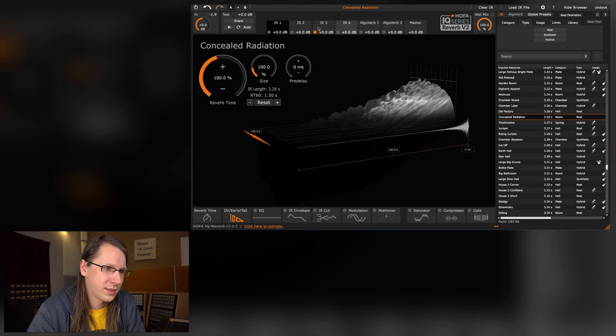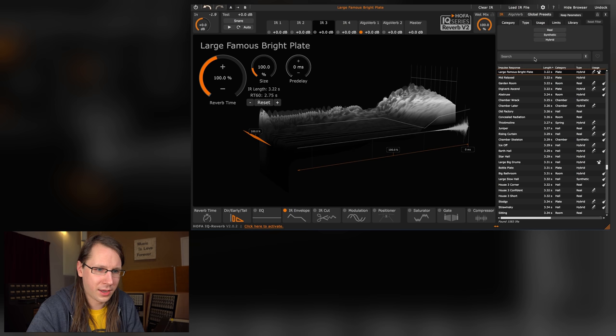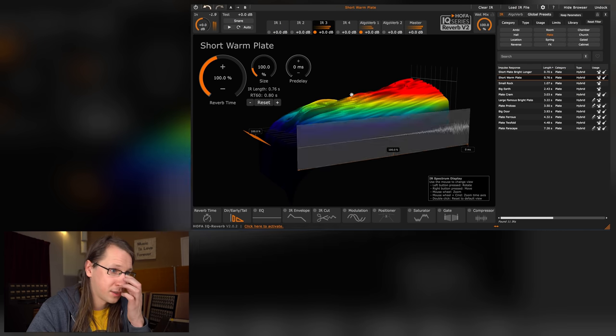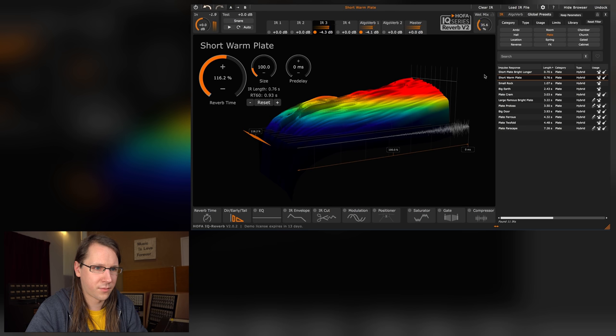I would like to see a global setting somewhere — really global. We also have an algorithmic reverb engine, so if we want our drums we can just enable that and combine it with something like a drum plate — a short warm plate. Because a realistic reverb is cool on drums but you also want a little bit of that nastiness. You can combine the convolution and algorithmic engines together, which is really cool.